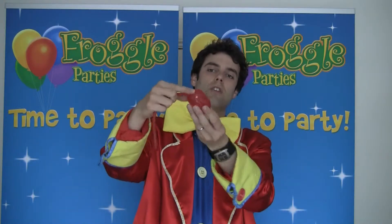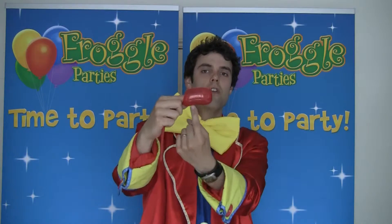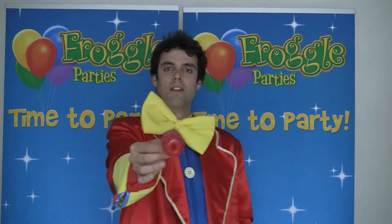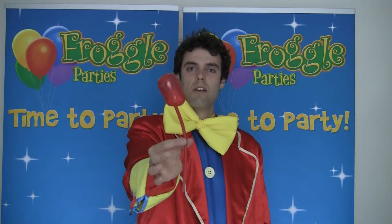Then you're going to twist the bubble like that, and then push your finger back into the balloon to push the knot back into the middle like that. That just secures it, and then you've got a lovely tulip.